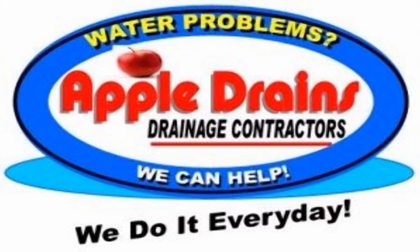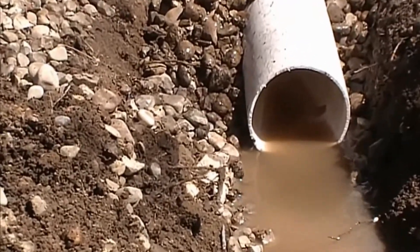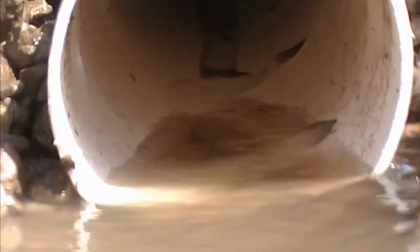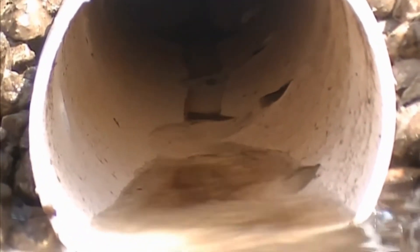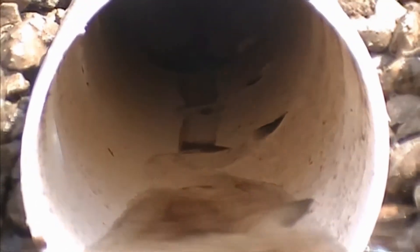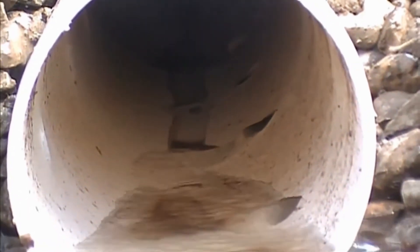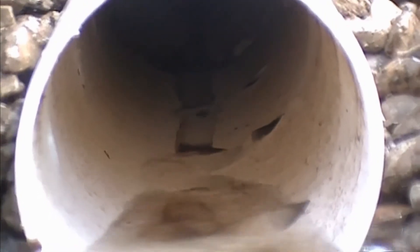This is Chuck with Apple Drains, reminding you that if you believe you can do something, I guarantee you can do it. Have a great day. You can see the water coming through the holes, flooding up from the bottom of the trench into the pipe and being carried away.